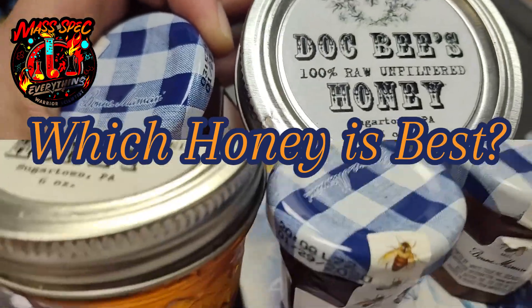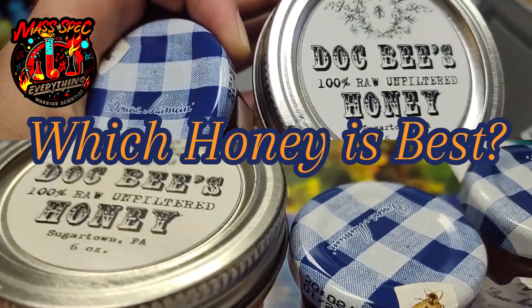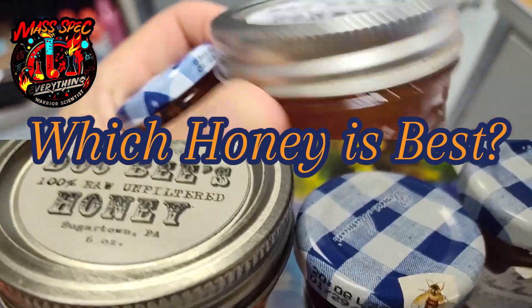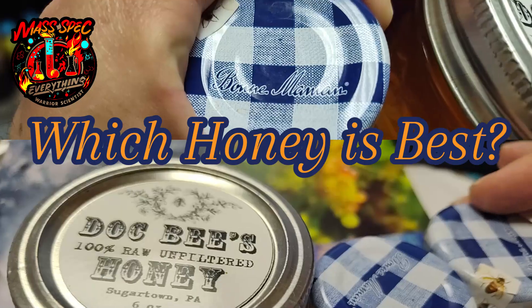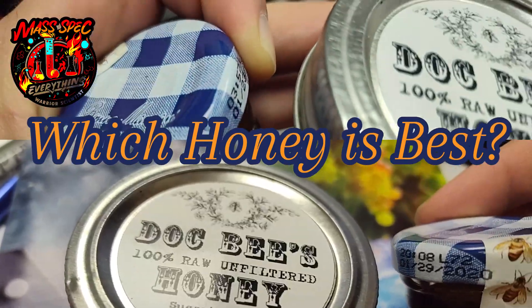The honey competition. We got the Dockbeez, 100% raw and filtered honey. This comes from a small batch honey guy. And then we got the behemoth, the Bonne Maman. It's the high end. So good — I like the little container.